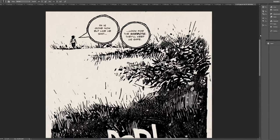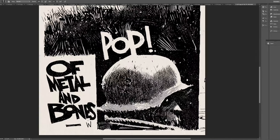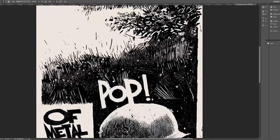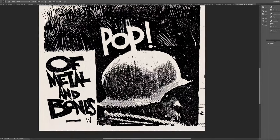Hey, what is up everyone? It is Rich. Alright, welcome to the video. We are going to look at Ashley Wood today. I initially was going to do a video on Dean Yagle. I will still do the video on Dean Yagle, but I opted to do Ashley Wood today for a couple of reasons.